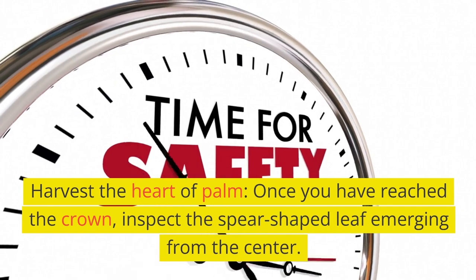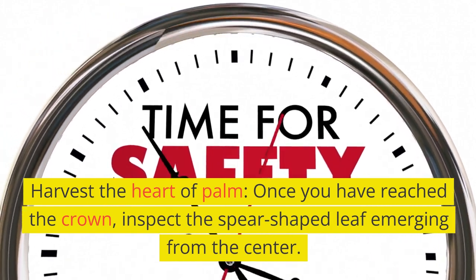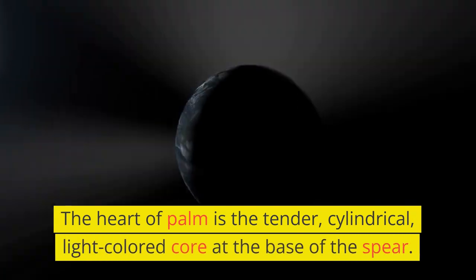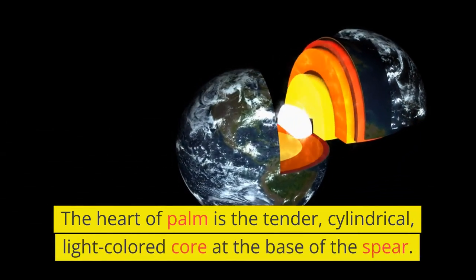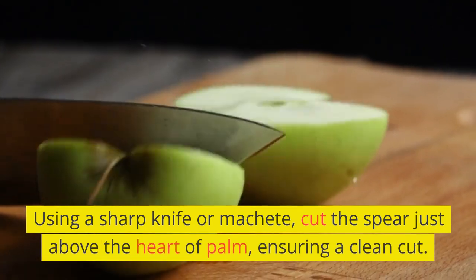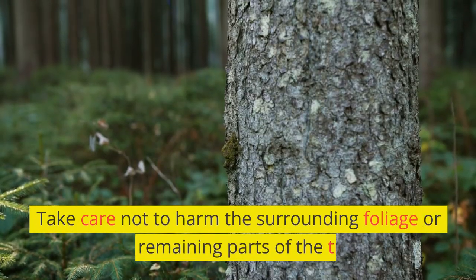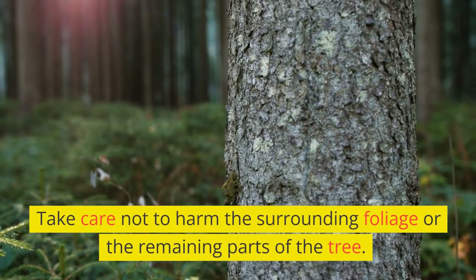Harvest the heart of palm. Once you have reached the crown, inspect the spear-shaped leaf emerging from the center. The heart of palm is the tender, cylindrical, light-colored core at the base of the spear. Using a sharp knife or machete, cut the spear just above the heart of palm, ensuring a clean cut. Take care not to harm the surrounding foliage or the remaining parts of the tree.